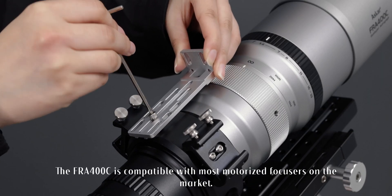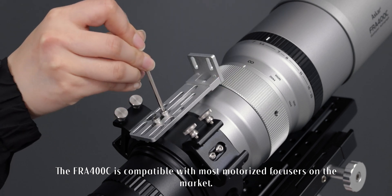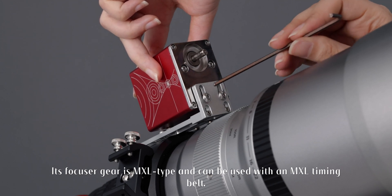The FR-A400C is compatible with most motorized focusers on the market. Its focuser gear is MXL type and can be used with an MXL timing belt.